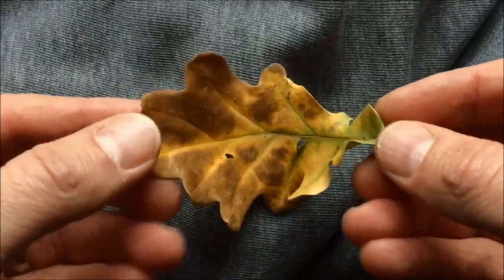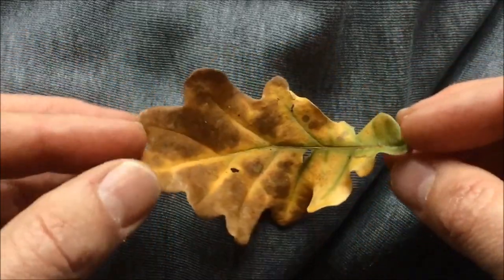Hi, I'm G, welcome back to my art channel. For this video I thought I'd have a second go with the Arteza watercolors and have a go at painting this autumn leaf — this yellow, green and brown autumn oak leaf.